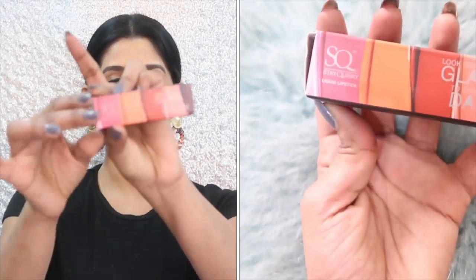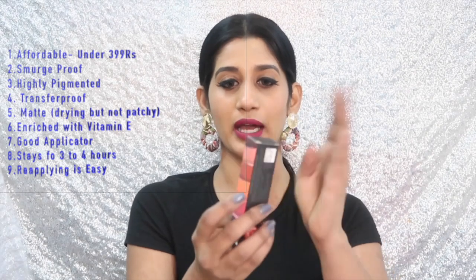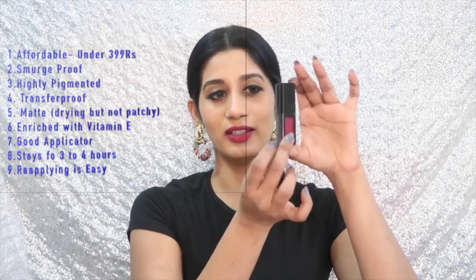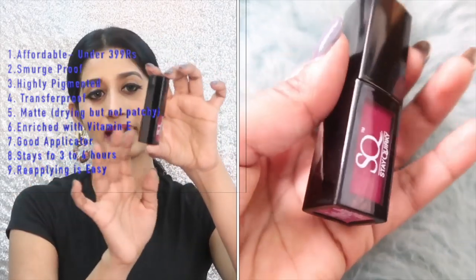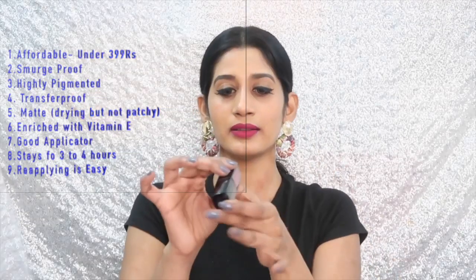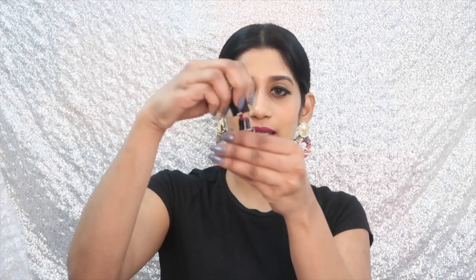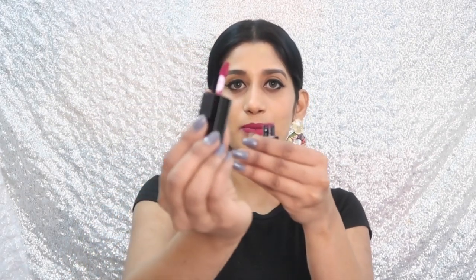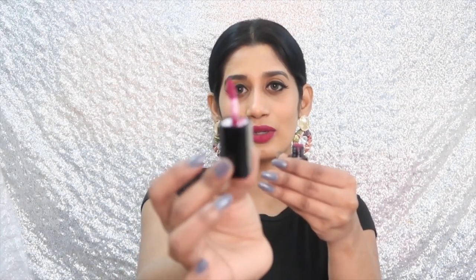Before that, let me show you how the packaging is — it's pretty good. You get about 4ml of product, and what I really like is they've kept two sides of the liquid lipstick transparent, so you can actually see which color you're picking up. It comes with a small applicator that is very easy to use — very nice, very soft, and it bends a little so it's very easy to apply.